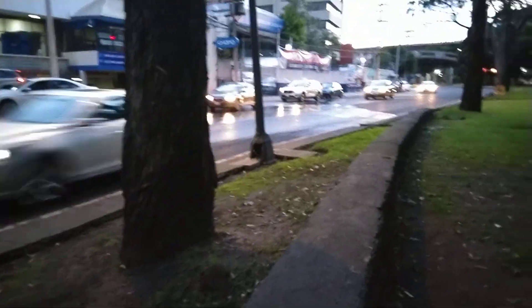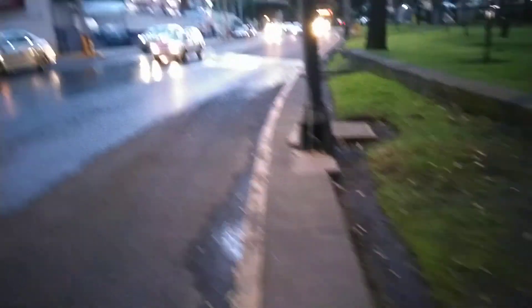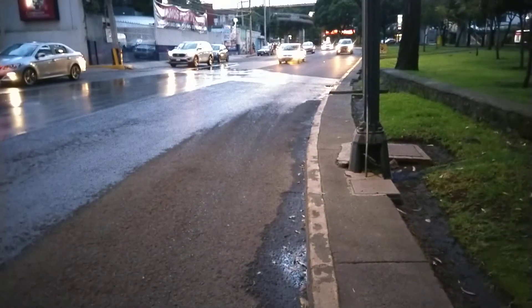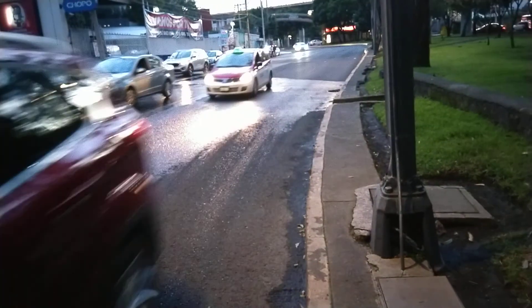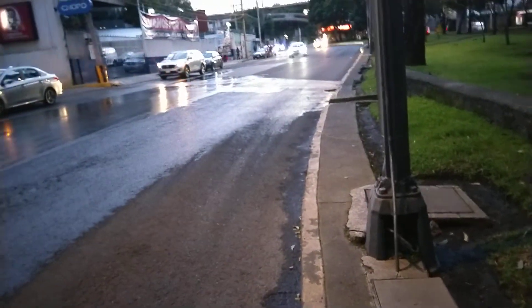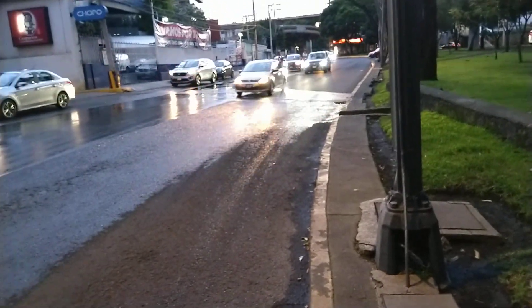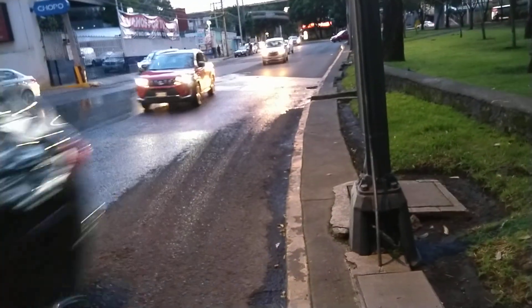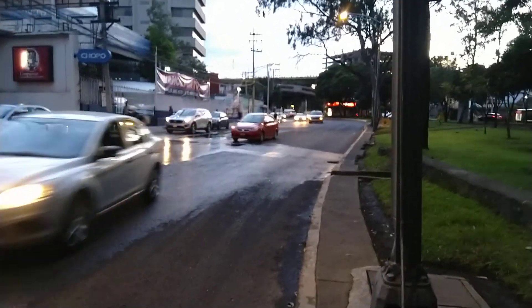Have a beautiful evening all the way from Mexico City. See, it's starting to rain — that's why there's water. I gotta get back to work because if I don't work, I don't eat, and if I don't eat I feel weak. But tonight it is beautiful. Thank you to everybody, please subscribe to my channel and I will teach you other tricks with dogs.